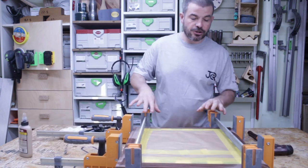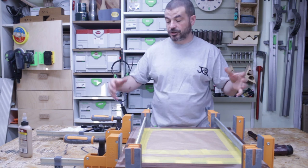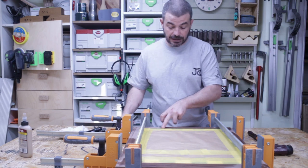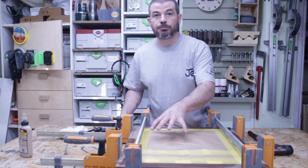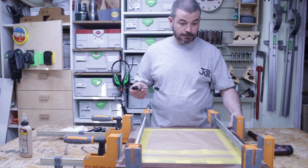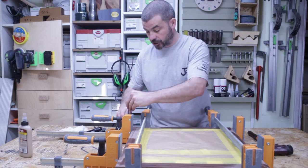That's all clamped up. Just go around bit by bit tightening up all the clamps to make sure you get nice even pressure. I've wiped off as much of the excess as I can because there was a little bit of squeeze-out. The tape really helps with cleaning up. I'm putting some little clamps on the corners just to ensure that all the mitres stay nice and flush.